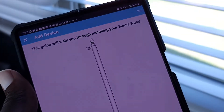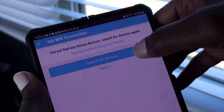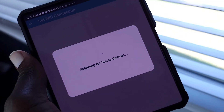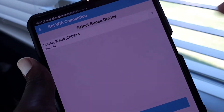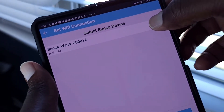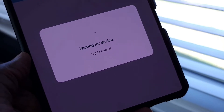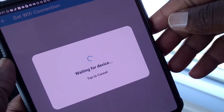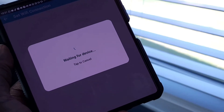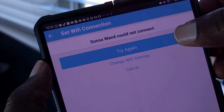Bluetooth has been allowed — let's wait for this to find the wand. If you see a connection error, try again; if it does it again, remove the battery and put it back in. You can try a few times. Now I'll tap here, look for your Wi-Fi — it only works with 2.4 GHz — connect, enter your password, tap next, and you should see the connection screen. Give it a few moments to connect.